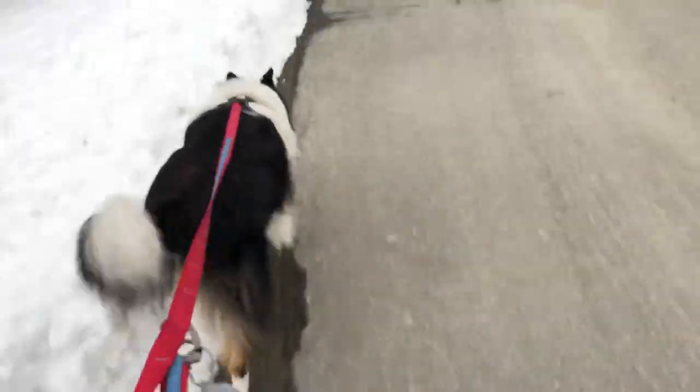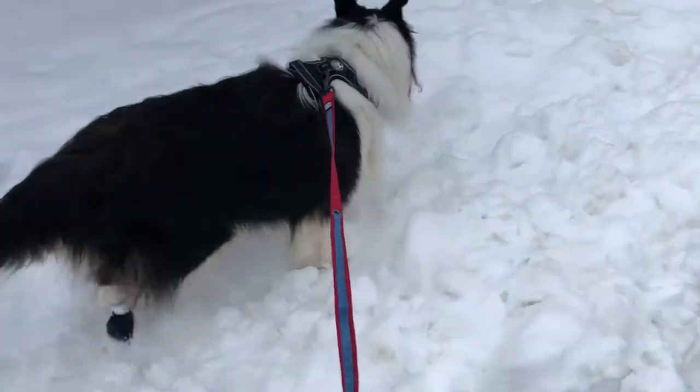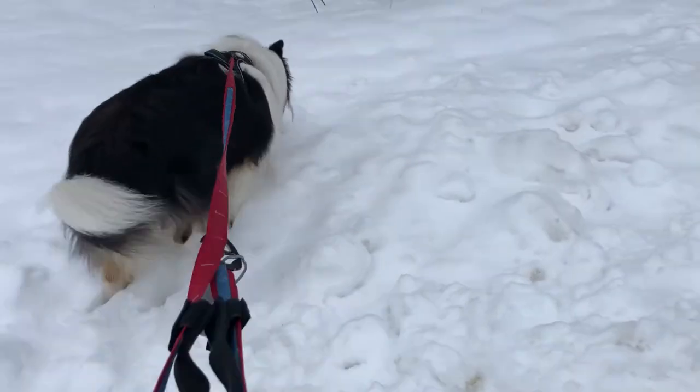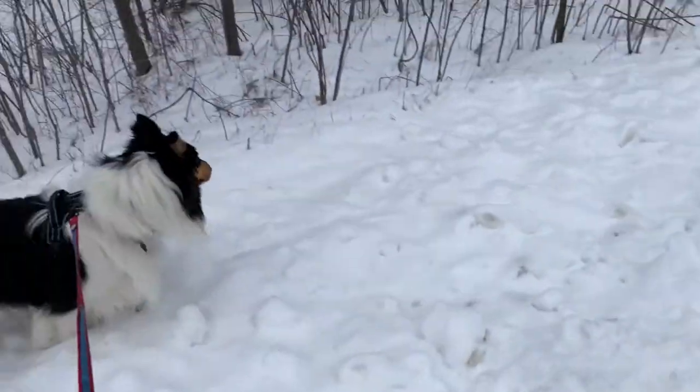Bean, stop. Good boy. Good boy — you're a good boy with boots on. Good boys get boots. Good luck to you, buddy. I'm going to feed the cats and then walk him. I know that's where you usually go, but I can't go over there right now — it's too snowy.